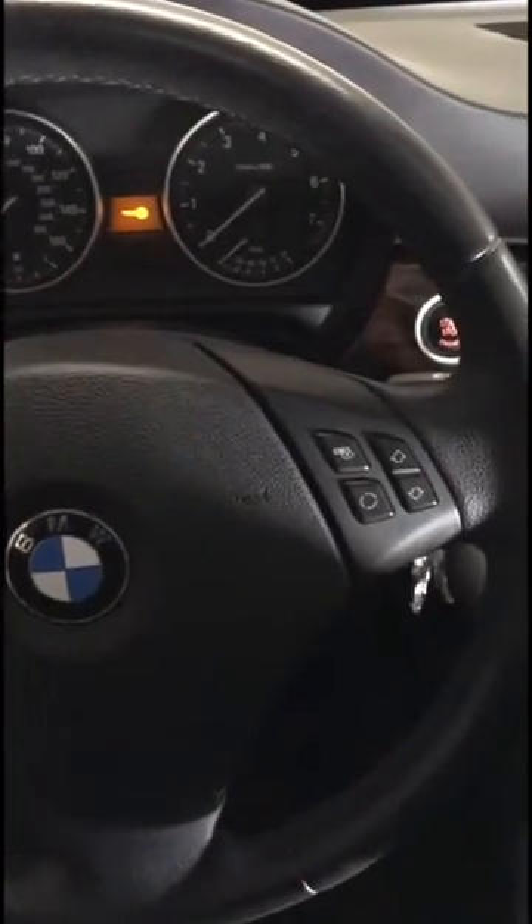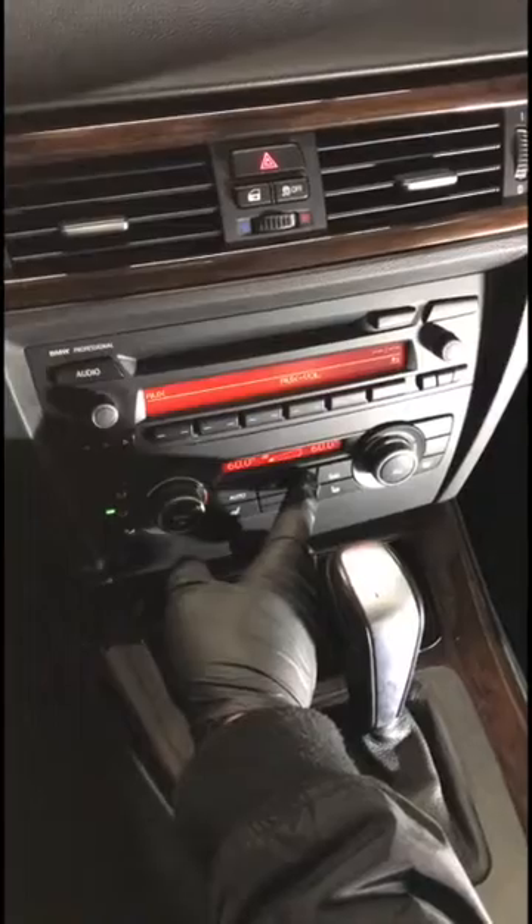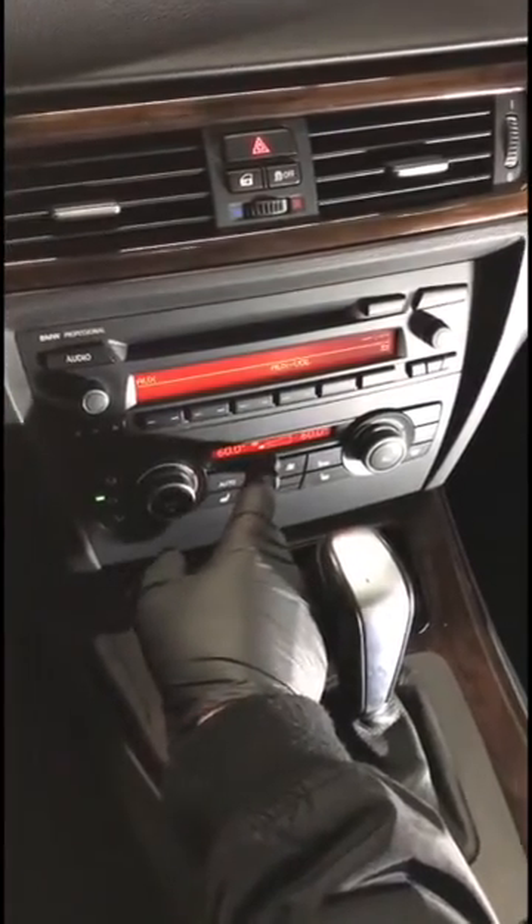So then you just get inside your car, turn the key on — don't start it, just put it in the on position. The door can be open, that's fine. You want to turn your heater on; it can be on the first number on the speed blower, that's okay.